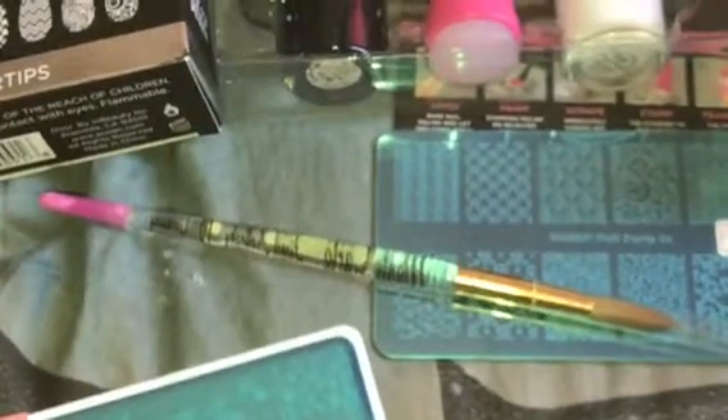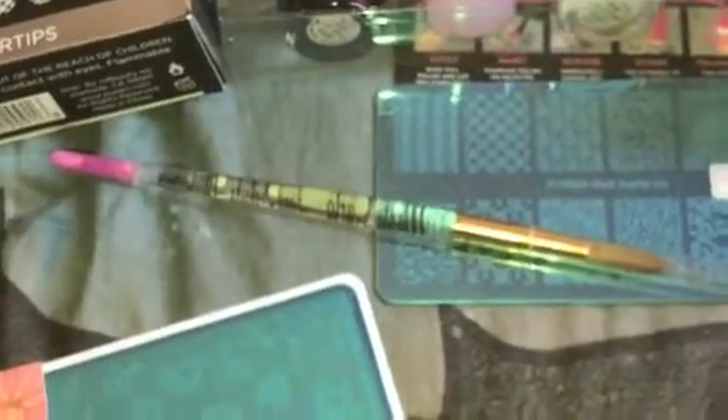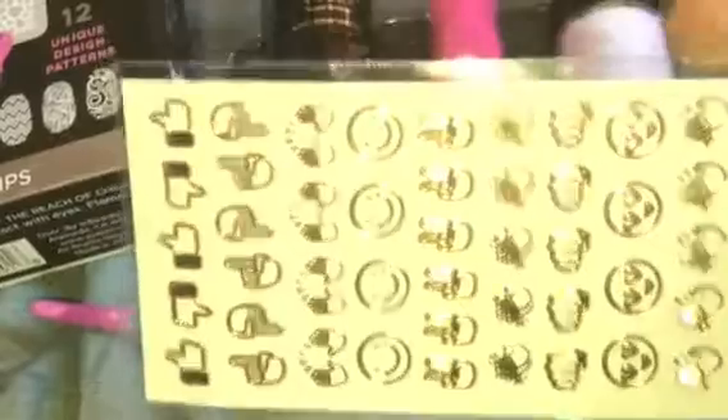I just prefer buying the small ones rather than having a big bottle of liquid sitting around for a long time. From Michael's, I saw these stickers and I thought these were really cute. Some of them you would be able to use for your nails, like nail decals. So I picked those up.